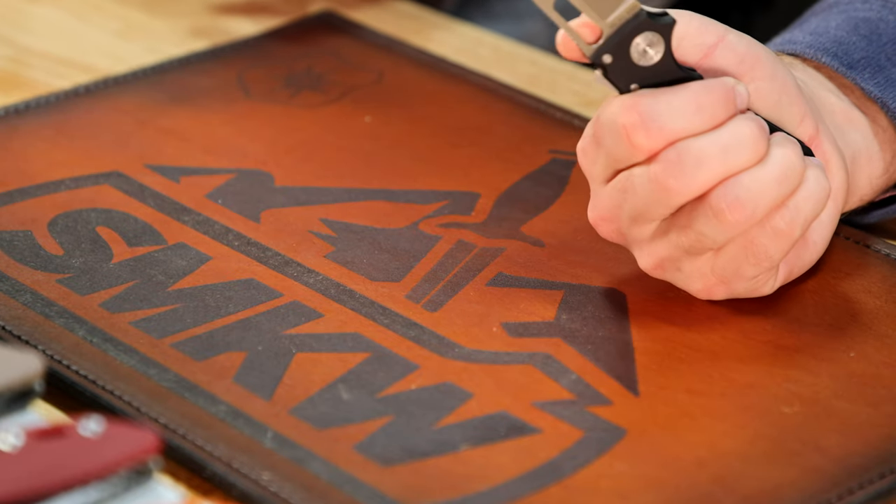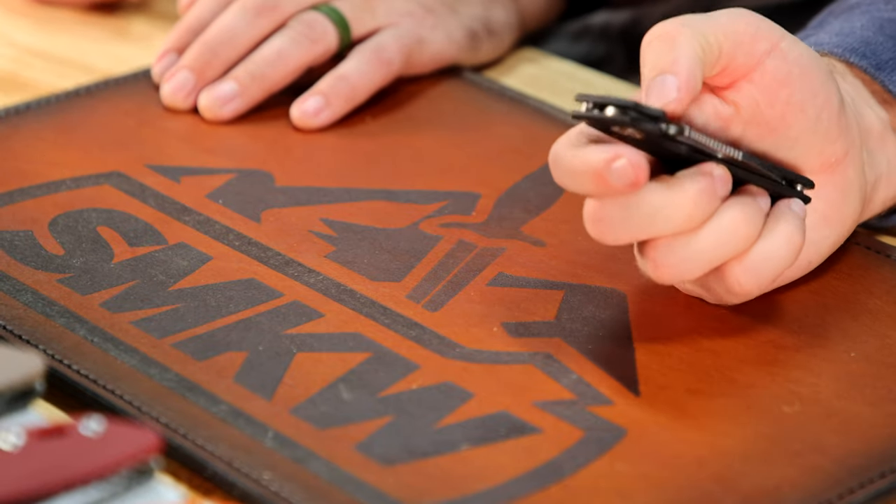I really dig that — I think that's a phenomenal knife. Reversible pocket clip, tip up. I think these are not going to last long and might actually be sold out by the time this airs.